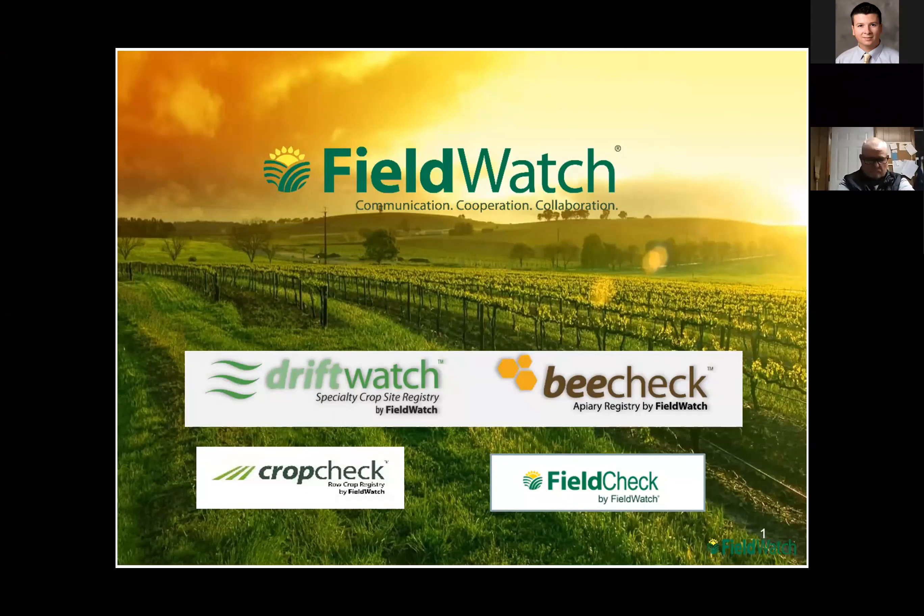We're going to talk about Driftwatch, which is underneath the umbrella of Fieldwatch. Fieldwatch was developed back in 2012 by Purdue University in cooperation with some other ag groups to be a system for applicators and specialty crop producers to communicate and share information, to make sure that producers had an ability to know where these specialty crops were — where grapes were, commercial tomatoes, beehives, things like that — and to be able to connect those.